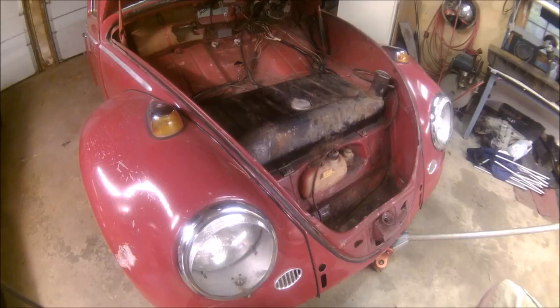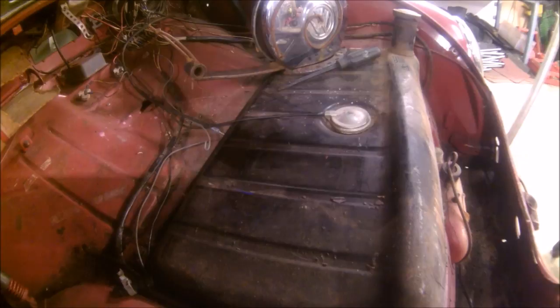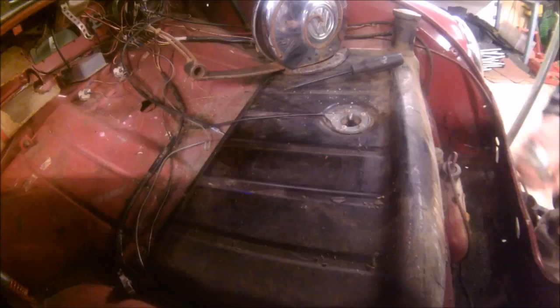We're going to let it drain out and then pull out this fuel tank. I sprayed some stuff on the bolts to make them come loose, so we'll let that sit. All right, so we've got to go after the fuel sending unit for your gas gauge — that cover pops right off.